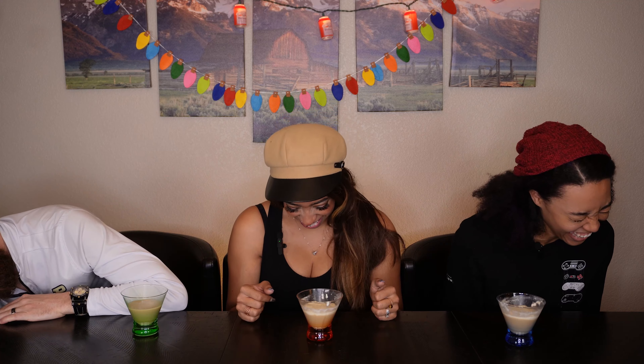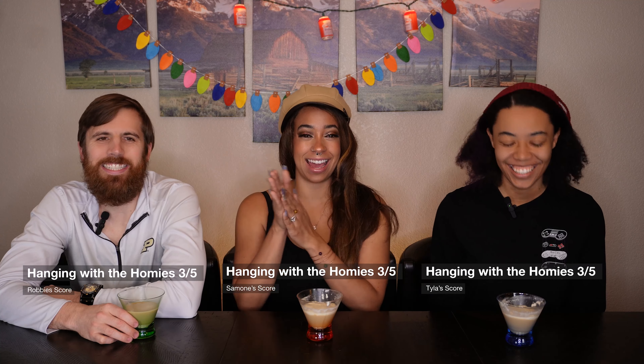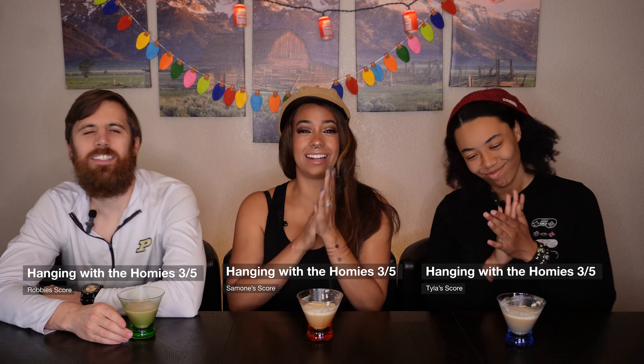This is our first video; we'll get better and more warmed up as we go along. One, two, three — hanging with the homies! It's a solid three. What up, homies?